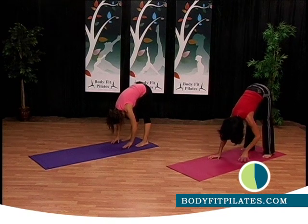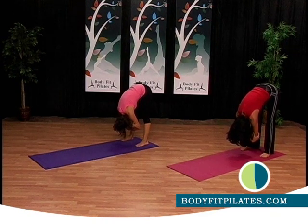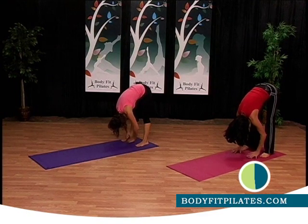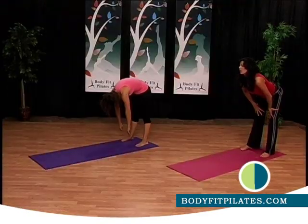Walk your hands in. Good job. Now hold your elbows with your hands and just inhale deeply, and exhale all the way out. Take your hands to the mat and roll up nice and slow. Good job, all right.